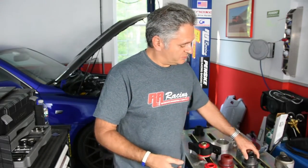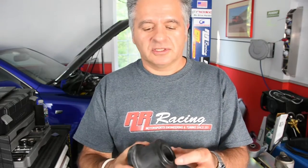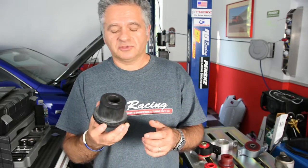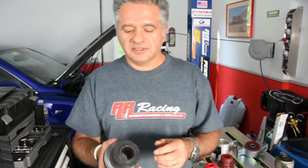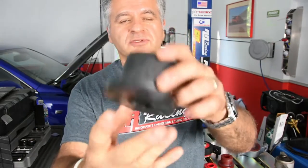Another example is a bushing of lower durometer — lower hardness — that we took off one of our early customer cars. We had put an earlier, slightly softer version of this bushing and just replaced it with the final version. This bushing was on his car for about one to two months, and you can see it is as good as new — again, no deformation, no dimensional changes. So we have full confidence in this bushing, and this is why we provide a lifetime guarantee. This is an excellent bushing.